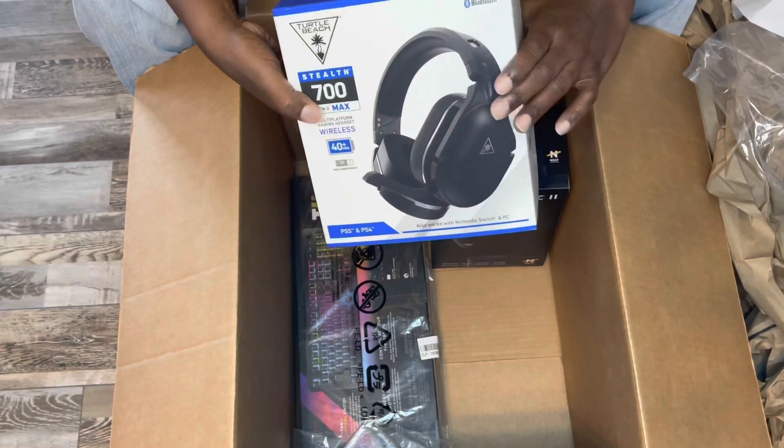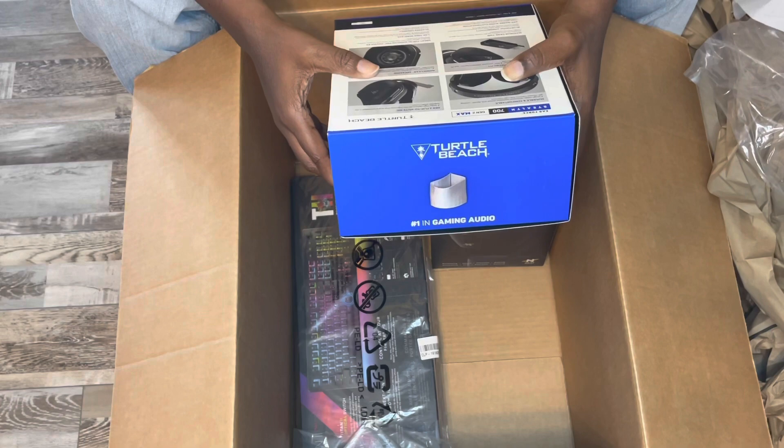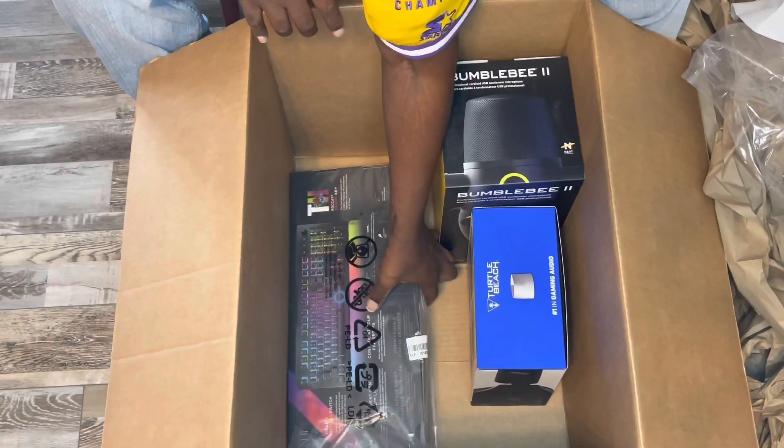These are branded for the PlayStation. And the Vulcan — Steve Vulcan, I believe.